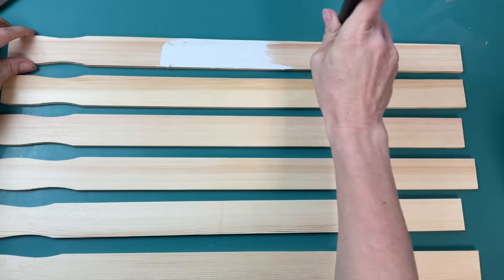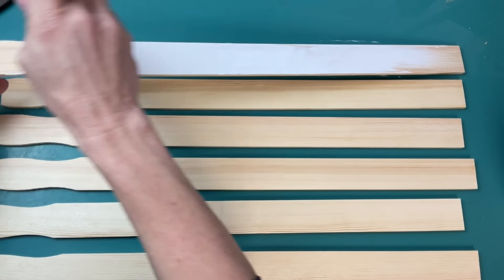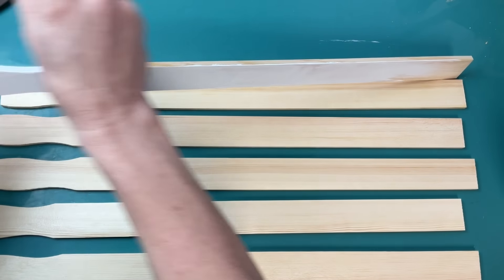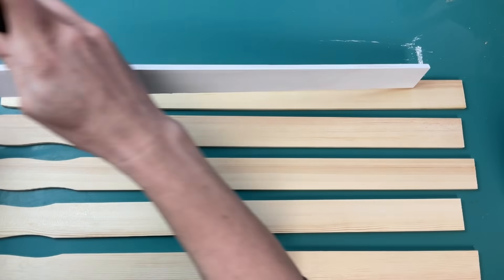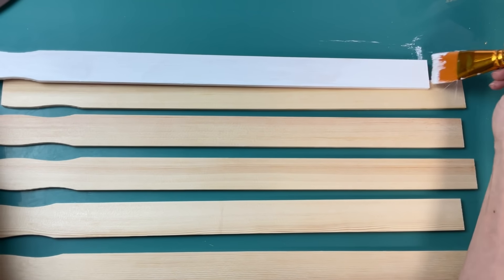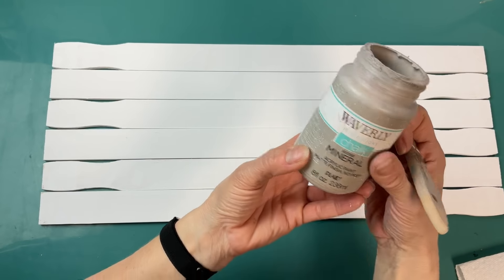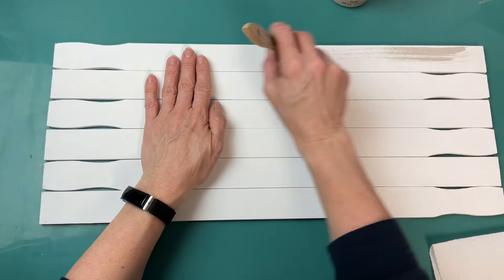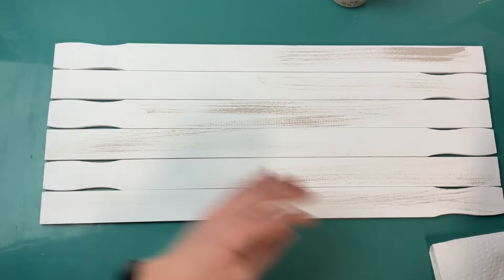Here I'm taking the six paint sticks from my two packs from Lowe's and I'm going to paint them on the front, the back, and all the edges with my Waverly chalk paint in the color white. Once I get all six of those painted white on all sides, I'm going to take my Waverly chalk paint in mineral and a chippy brush and just dry brush distressing my paint sticks.